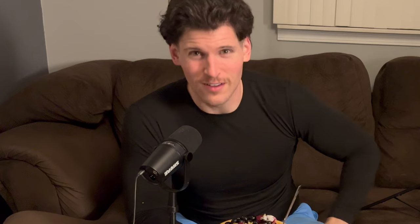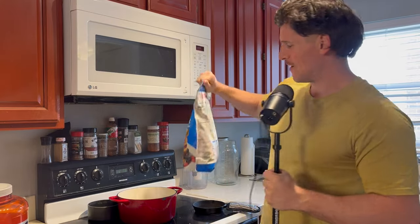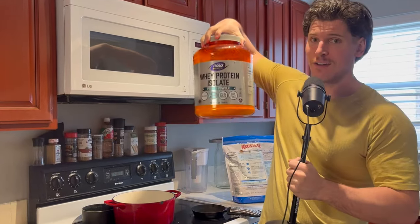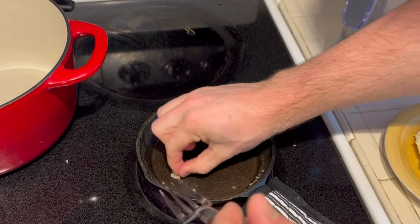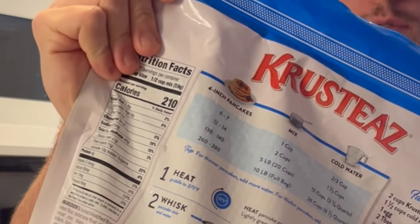Tomorrow I'm going to have a little cheat meal — it's going to have some processed foods. Everything I've eaten this week has been whole foods. It's Sunday morning and I'm making Crusty's pancakes — definitely processed, but I'm adding unflavored whey protein isolate to it, which lets me make more pancakes with less pancake mix. It's 210 calories per serving, and a half cup per serving means a full cup is 420 calories.